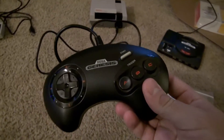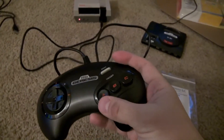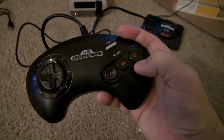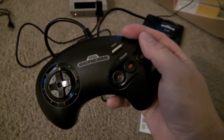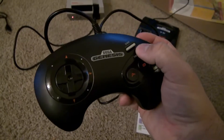I was able to put it inside of an original Sega Genesis three-button controller, which was important to me because this is what I remember as a kid going to a friend's house. I didn't actually have a Sega Genesis — I had a Super Nintendo — but this was the controller, not the later six-button version with the shoulder buttons.